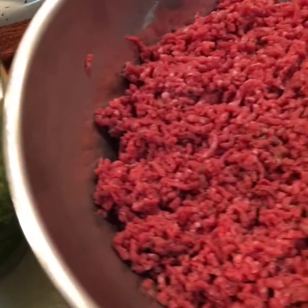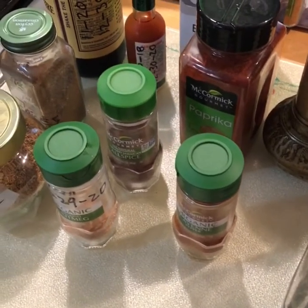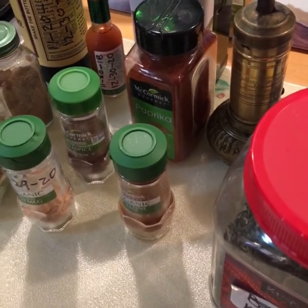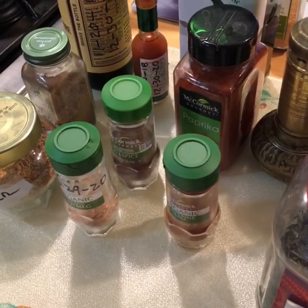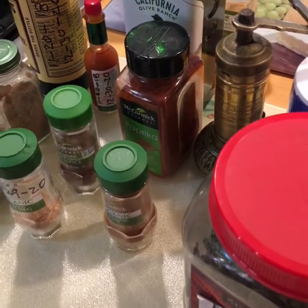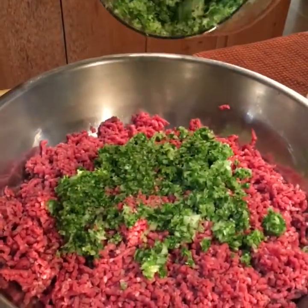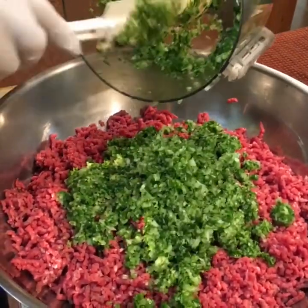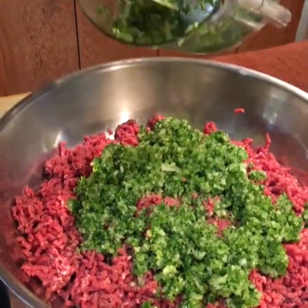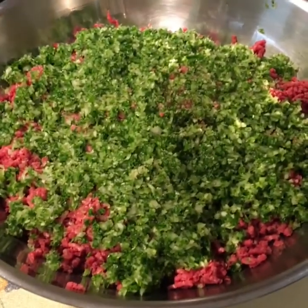Now we're going to add the seasoning and all the desired spices to the meat. Your spices are up to you — just look at the recipe and use what we're using, or eliminate anything you don't like. We're adding the spices, parsley, onions, garlic, and chives to the meat, along with some pepper and salt.